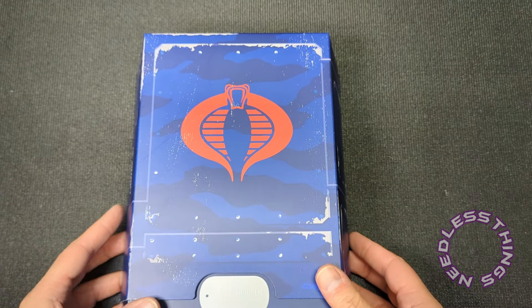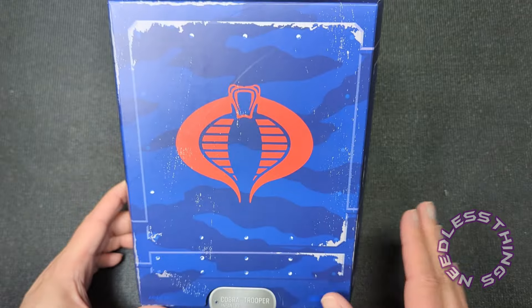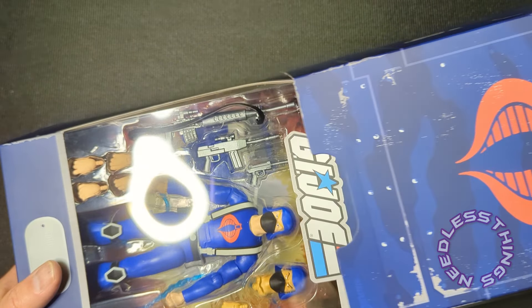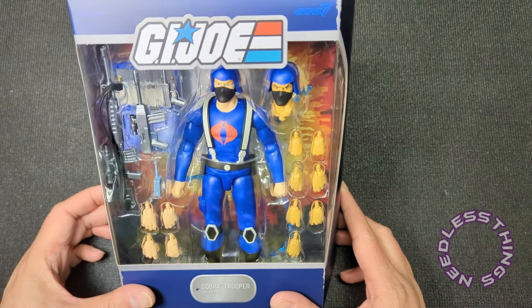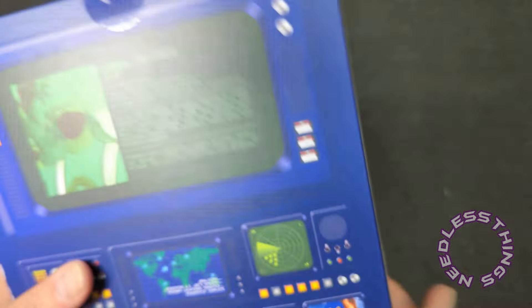I love the packaging. As I mentioned yesterday, it has been cost-reduced a bit — it's not metallic anymore, it doesn't have the raised surfaces — but I don't care. I still think it looks fantastic and I don't need all of that. So pretty stoked about the Cobra Trooper. Obviously this is an essential part of any Sunbow G.I. Joe collection.